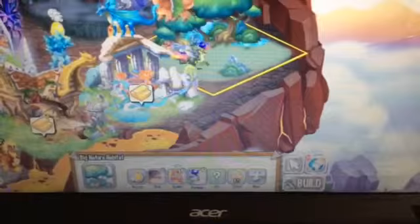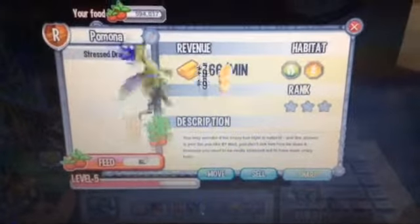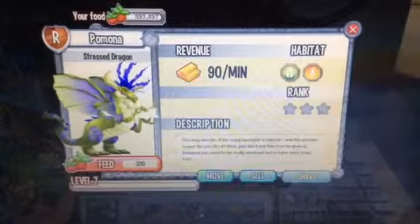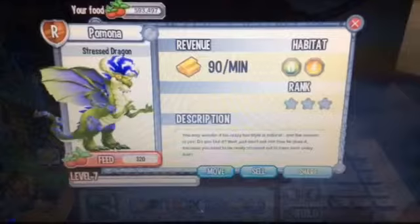We are going to go to level 7. To level 7. And here is the Stressed Dragon — it drinks lots of coffee and Milo, and then it doesn't become stressed.